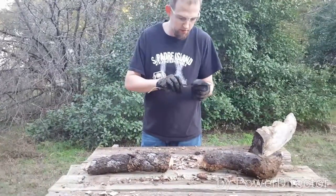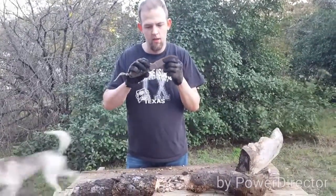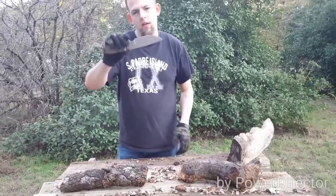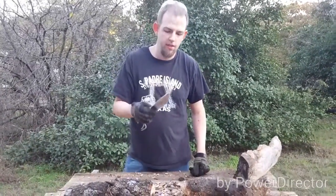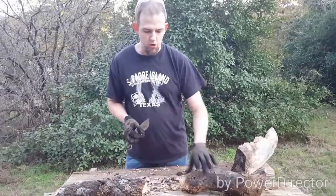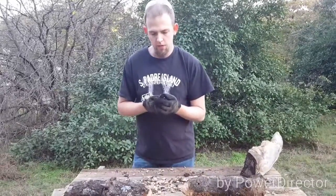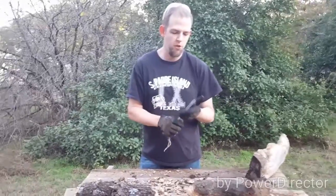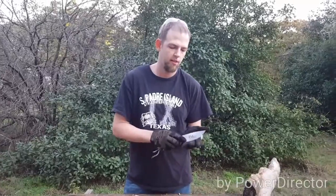No edge damage, just a little dirty. I don't go around in the woods chopping down a bunch of trees with a little knife like this — I'm just trying to show edge retention and toughness. I really need to build a better setup for doing the chop testing and some of the destructive testing like this.